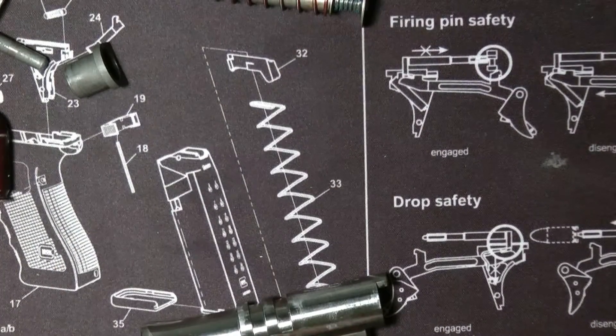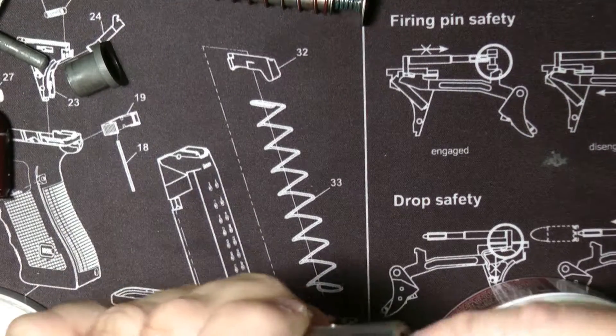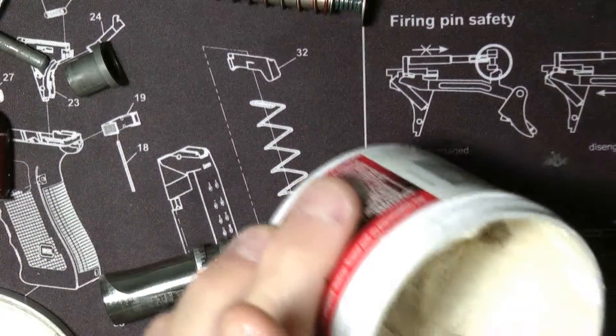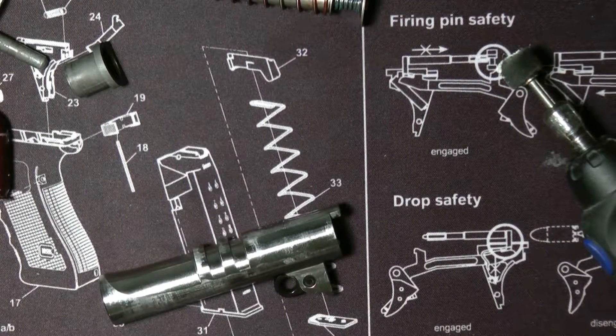What I just take is a little Mother's Mag and Wheel Polish. You can just take it under your finger like that, put it in like this, or put it on a little Dremel like that. You only really need a teeny bit.